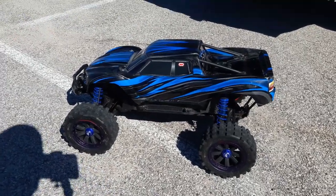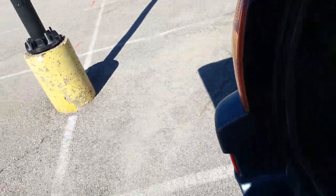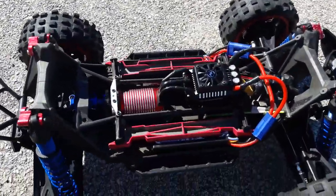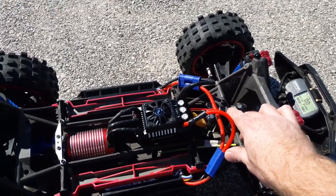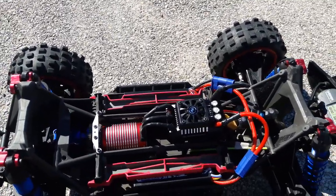I'm out with the X-Maxx again today to do a speed run. I'm not going to run the body — got some broken body tabs on it. We're running Leopard 5882, Max 5 ESC on 8s. One of my fan blades is broken so it makes some noise.